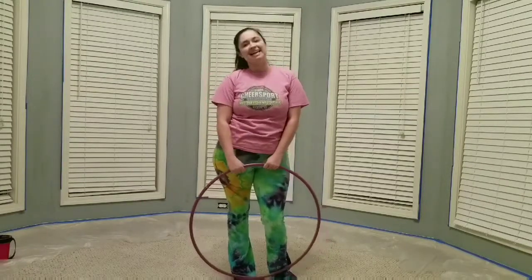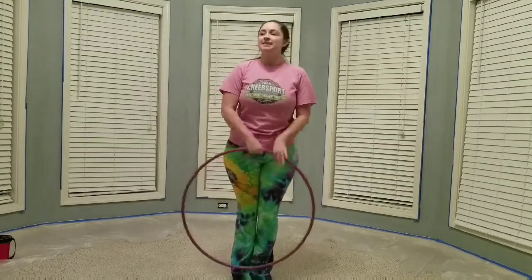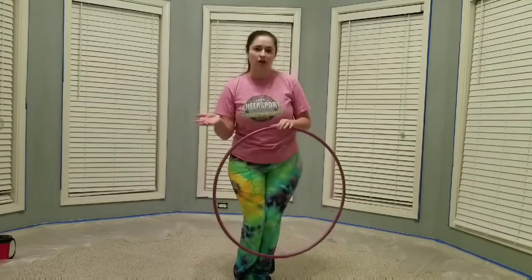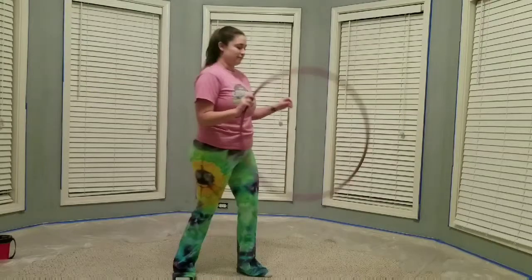Hey guys, it's Kayla aka AccioHoop. I'm here bringing you another tutorial. This one is a fun K-roll variation that I like to use that involves some balance, so it slows down your flow in the balance and speeds it back up again. Let me show you the first variation.